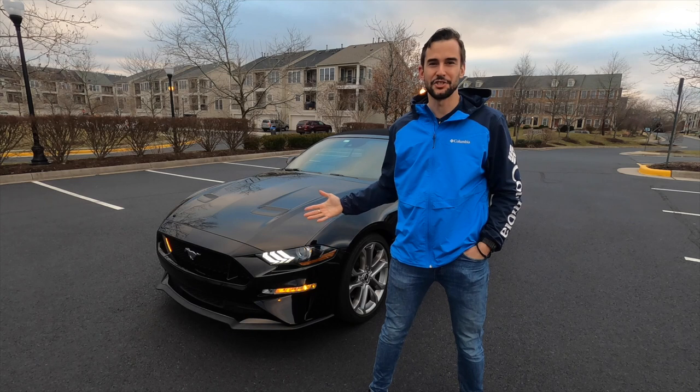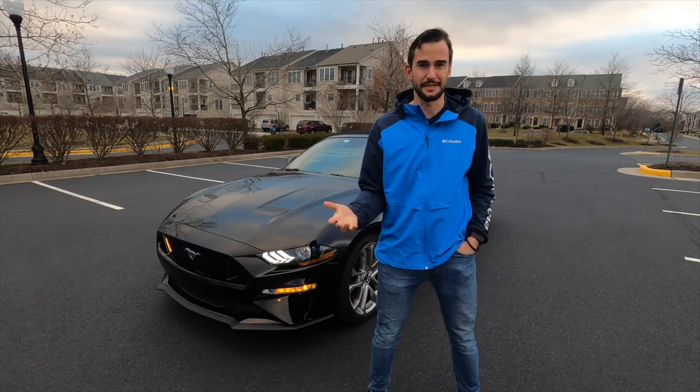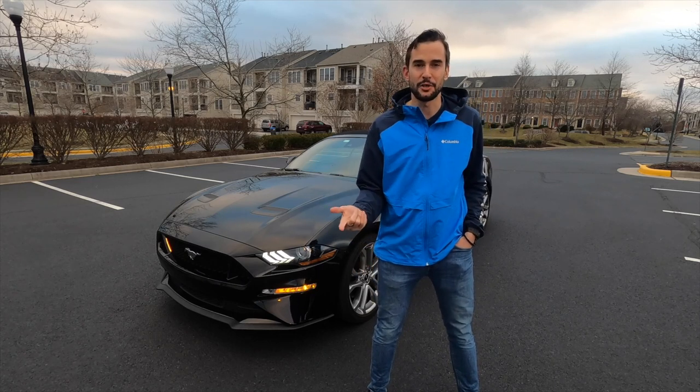I'm here today with the Mustang GT. We're going to check out some of its features, see what's good about it, some of the things I like, some of the things I don't like. And then at the end, we're going to take it for a spin.